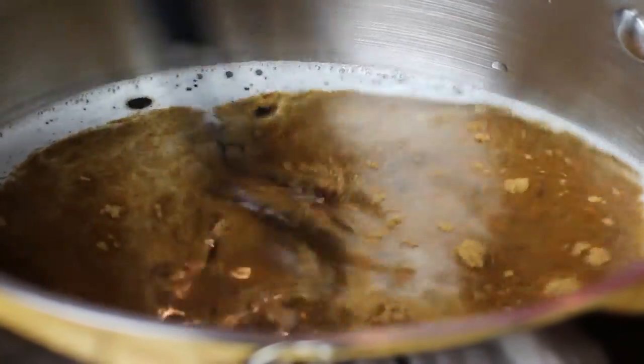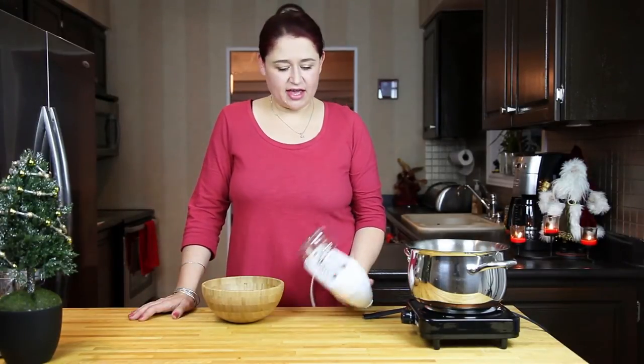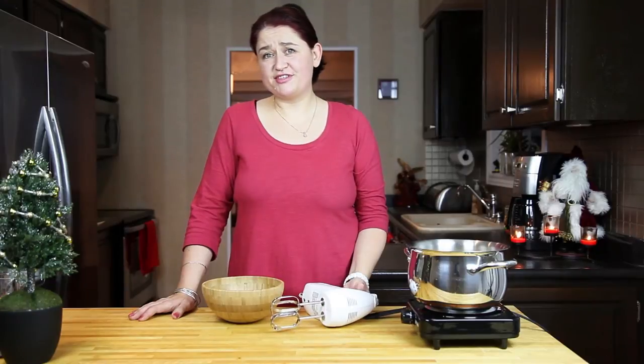Now we're going to give it a stir. So while our beer is warming up, we're going to prepare our kogel mogel. The kogel mogel is basically egg yolks mixed with sugar until they are nice, white, and very, very thick. For that we will need a mixer. You could do it by hand, but I think the handheld mixer is the best choice in this case.